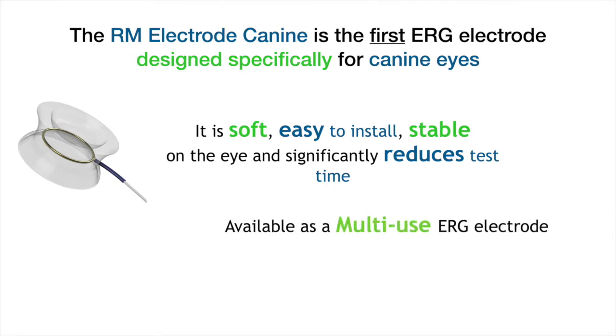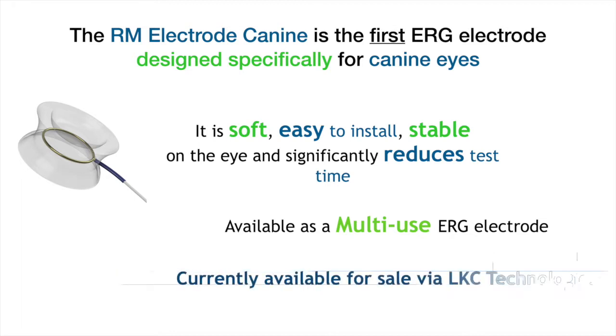To provide optimum value for your clinic, the RM electrode is available as a multi-use. You can purchase the RM electrode via the LKC website.